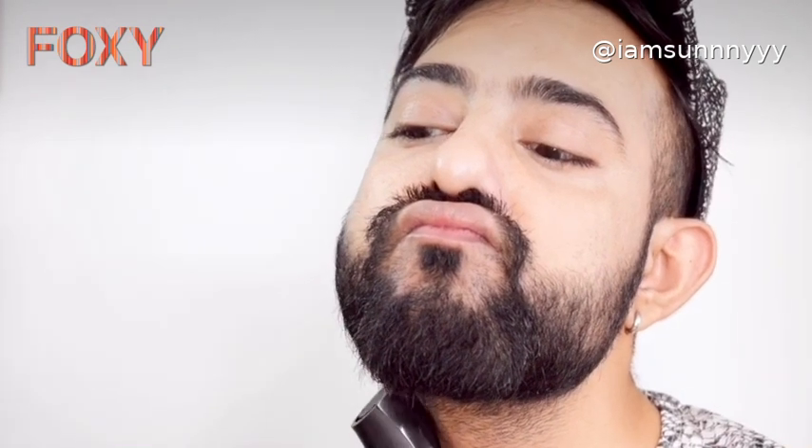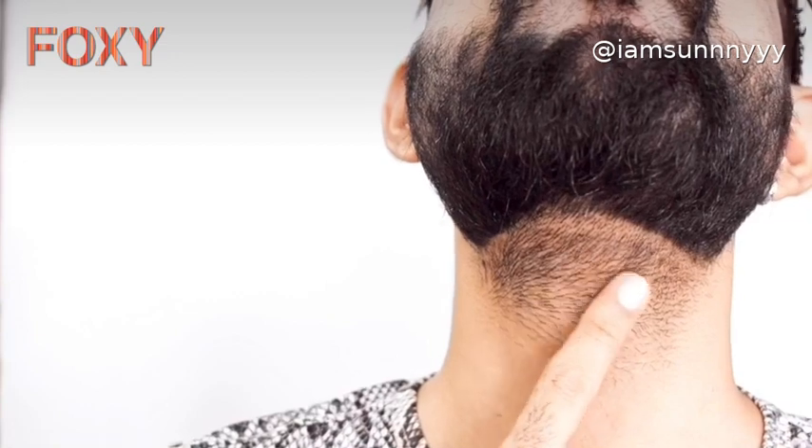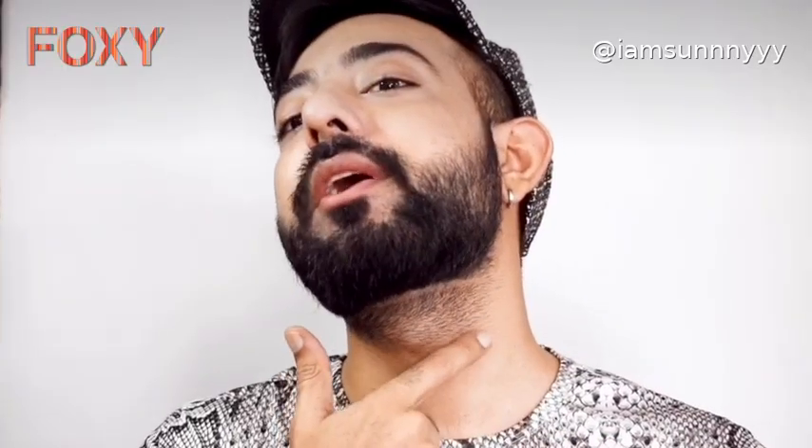Once that is done, I'll go ahead and remove the extra hair and then trim the rest of the beard wherever I see that I have more hair. I'll be going ahead and removing these hairs and then go ahead with the sides.